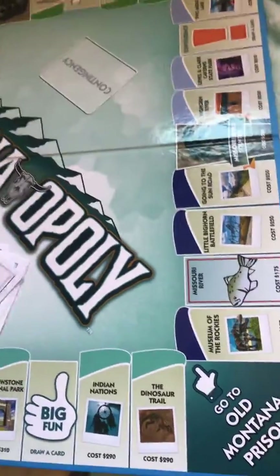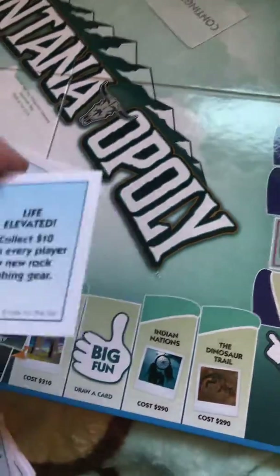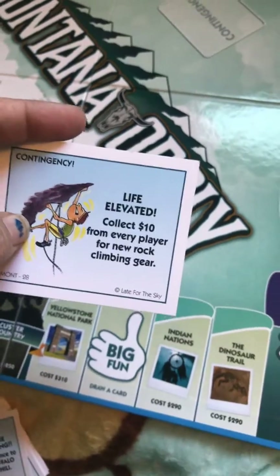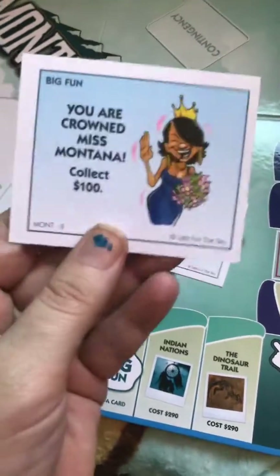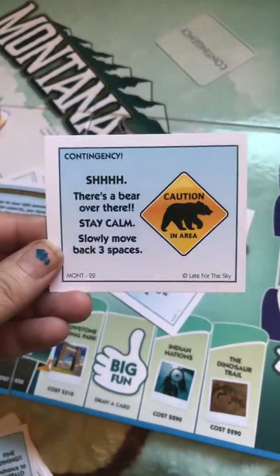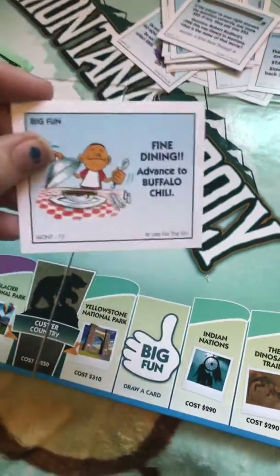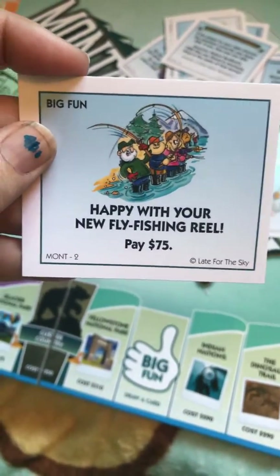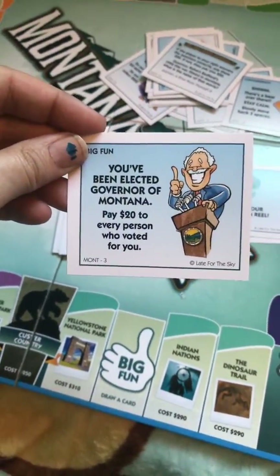You've got the contingency cards here. For example, this one says 'Life Elevated — collect $10 from every player for new rock climbing gear.' This one: 'You are crowned Miss Montana — collect $100.' There's a bear over there — stay calm, move back three spaces. And Big Fun: fine dining, advance to Buffalo Chili's. Happy with your new fly fishing reel — pay $75. You've been elected governor of Montana — pay $20 to every person who voted for you.